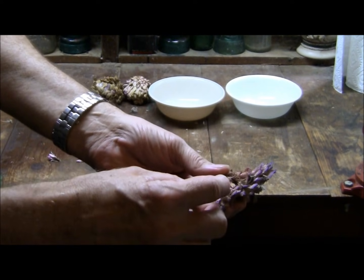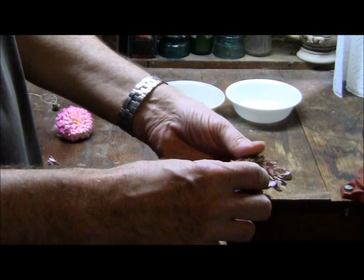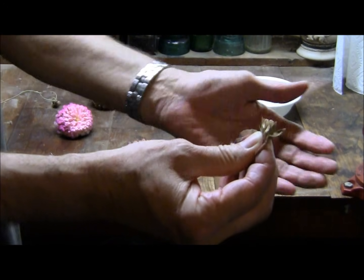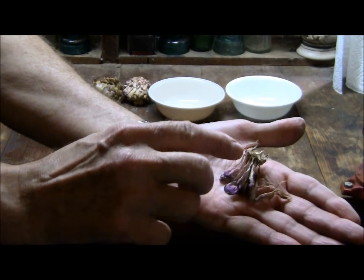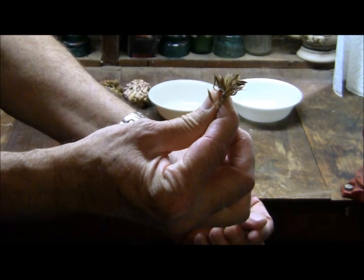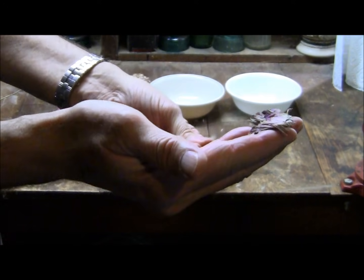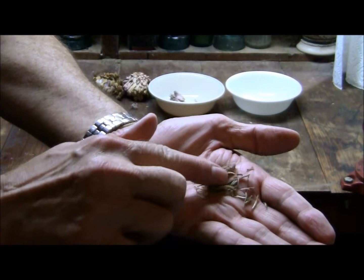All you want to do is just grab some of these flower petals — the seeds will be at the base of those. So you just pull on them. The seeds are on the end, so just grab those with one hand and then twist. That separates the flower petals, which is trash, from the seeds, which is what you want to keep.